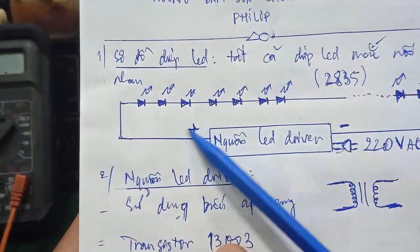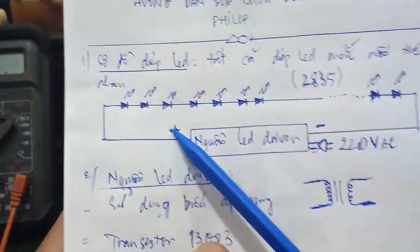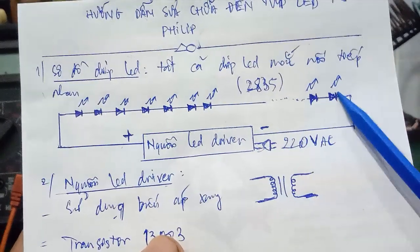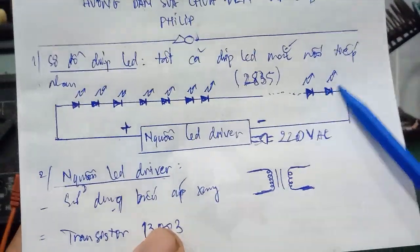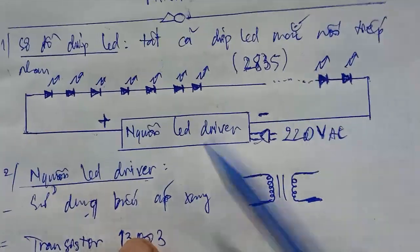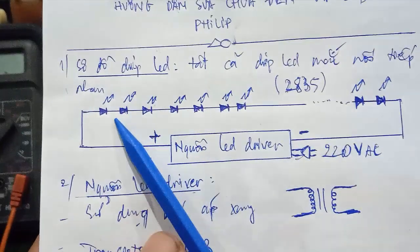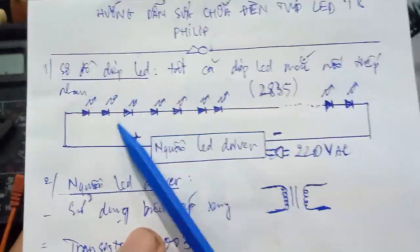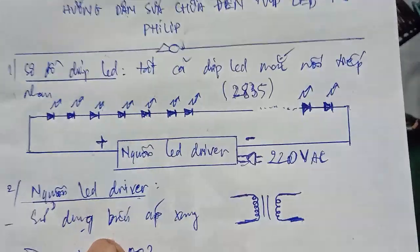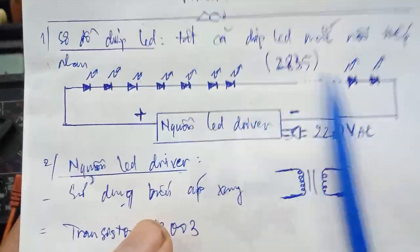The anode of the first LED connects to the positive terminal of the LED driver, and the negative end connects to the last LED, which goes to the negative terminal of the LED driver. So if one LED in this strip burns out, the entire lamp goes dark — because all LEDs are connected in series.